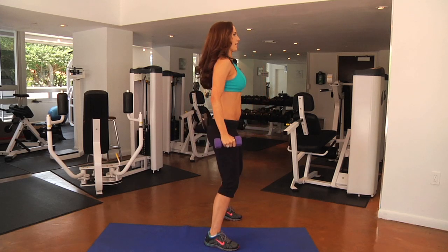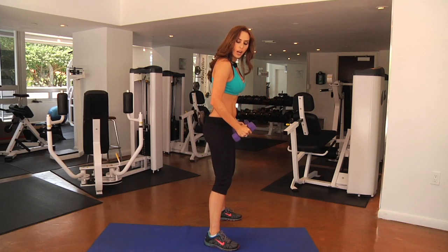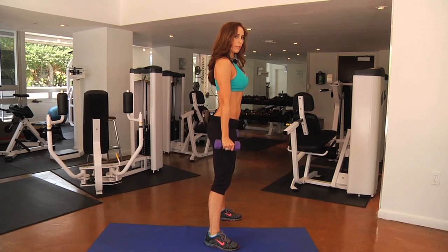Let me show you on this side — this is what it looks like from this side. Always make sure you have your elbows slightly bent. You never want to be locked out in your joints.